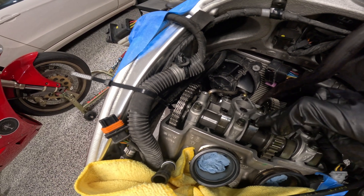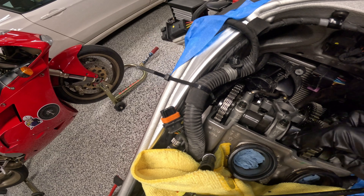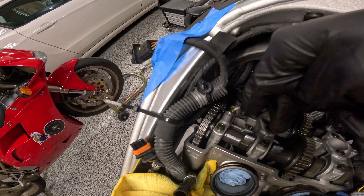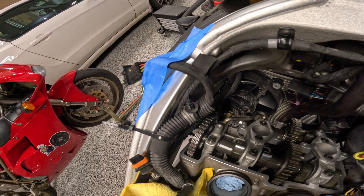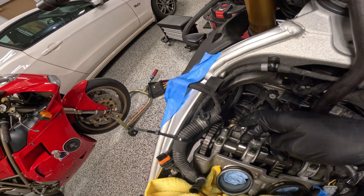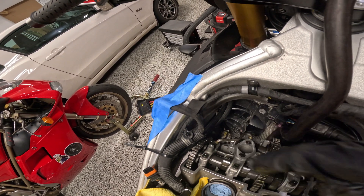These cams look basically in perfect condition — no issues there, they look beautiful, which is wonderful news. So this is what I was talking about: you can see the peaks of these lobes are pointed basically directly away from the buckets at the bottom. The buckets are essentially sitting on the base circle of the cam. Now I'm going to try and get my feeler gauges in between the cam and the bucket to measure the clearance.